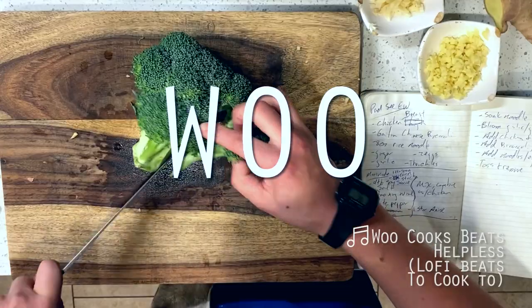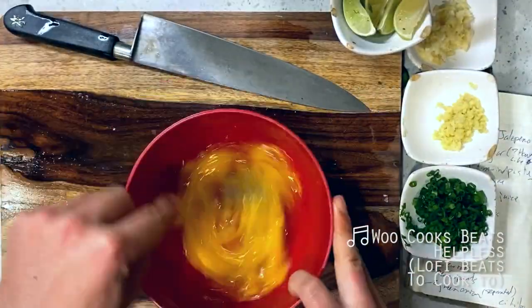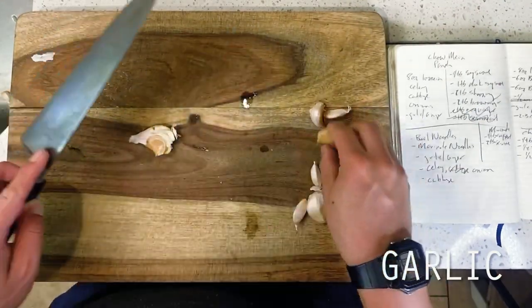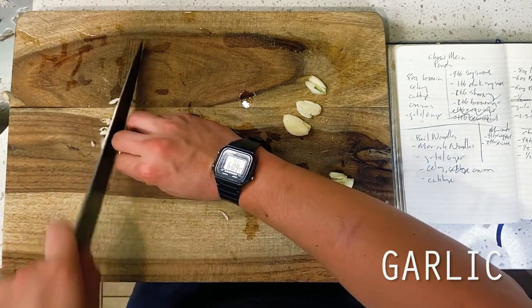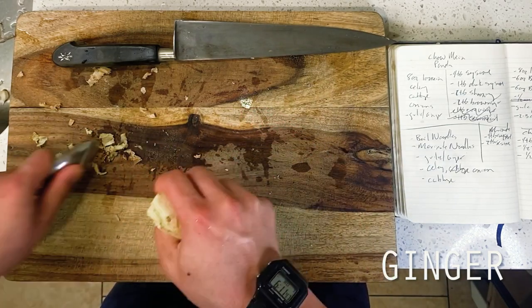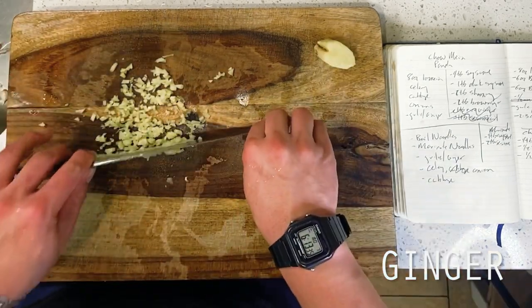Let's get into it. Kicking things off here first with our best attempt at reproducing the Panda Express version of chow mein, I'm starting off with some core aromatics to form the baseline of umami for our dish today. This is four cloves of crushed and minced garlic to start, followed by one inch — or about one tablespoon — of fine minced ginger.